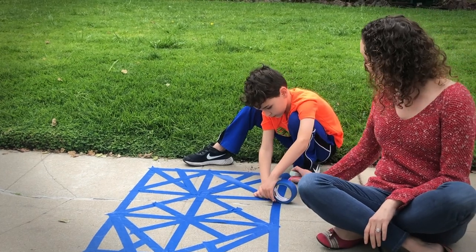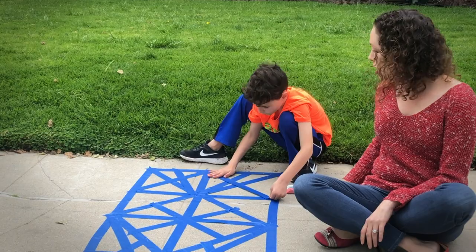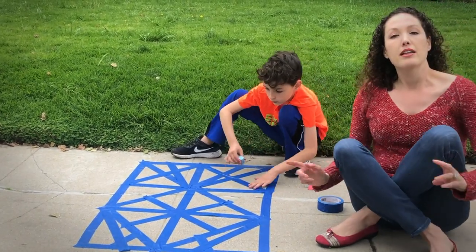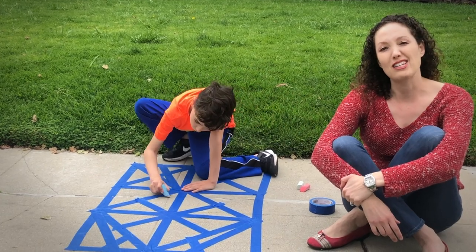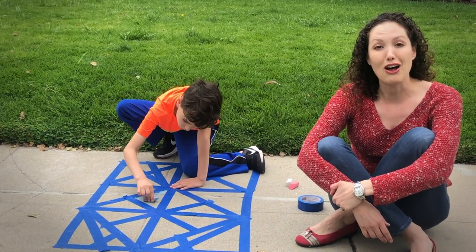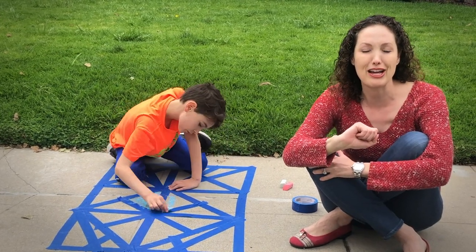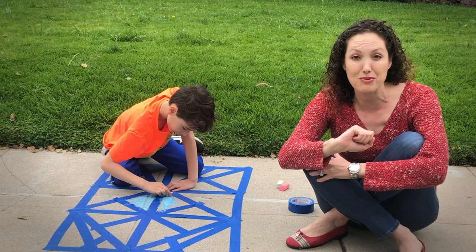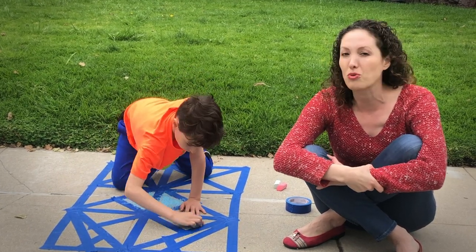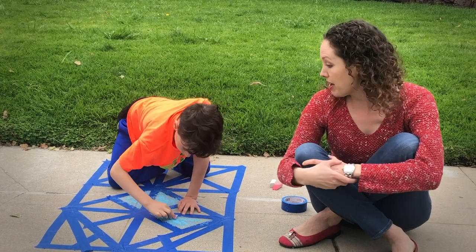From there I'm going to hand him our different chalks, our colors of choice for the day. Here you go Jay — when you're finished, go ahead and start coloring anywhere you'd like. A child using chalk is wonderful for many reasons. With chalk, when you're pushing into the sidewalk, you're working on force and gradation of pressure, which works on strengthening our hands — it's a great fine motor activity.